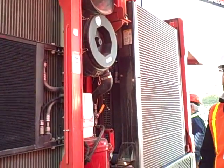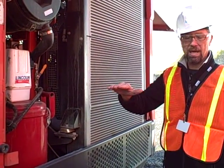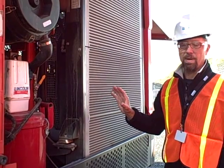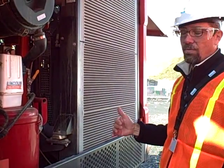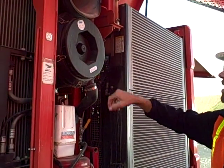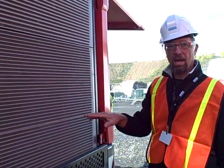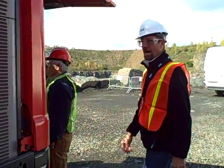All servicing points on the machine are at ground level. Once you oscillate the machine and have it level, you can get out and check all your oils, filters, and everything without having to climb on top of the machine — which is a huge benefit versus the older unit. The engine air filters and compressor are here, along with more coolers for the engine. It draws air in and exhausts through the center of the machine and up.